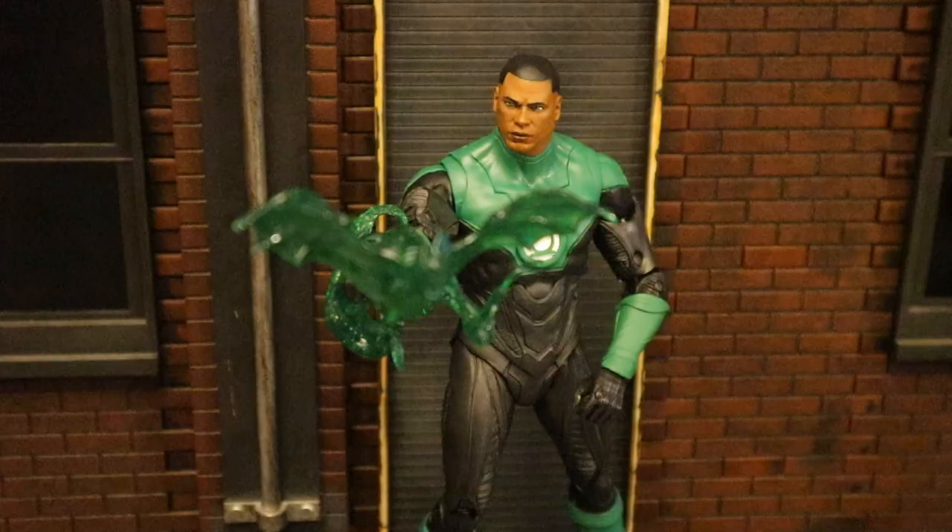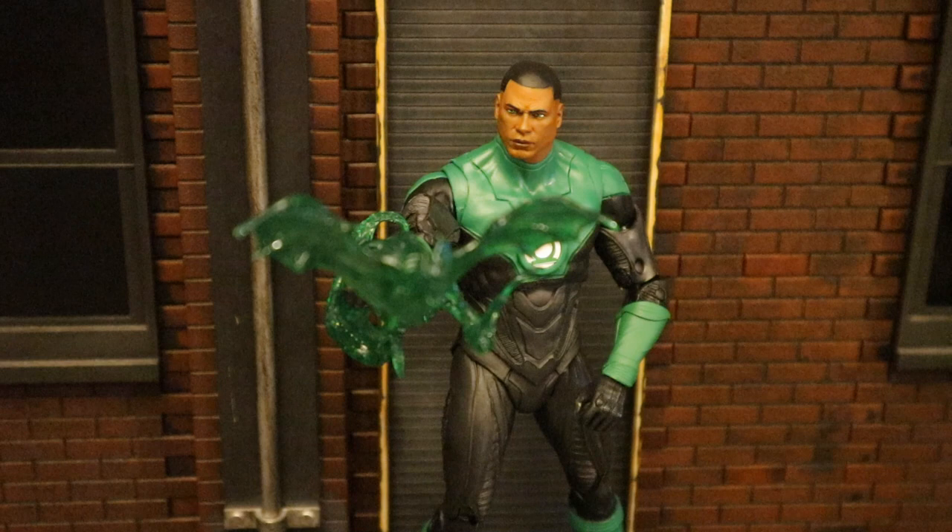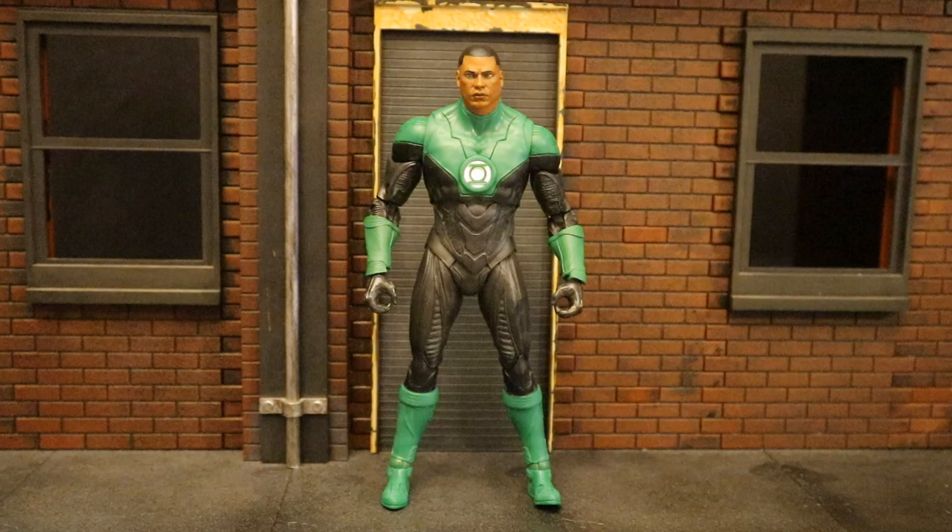Now that we've taken a pretty good look at both the figure and his accessories, let's check out his height. From bottom to top he's sitting at about 6.9 inches tall, which translates to about 17.5 centimeters.